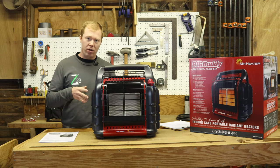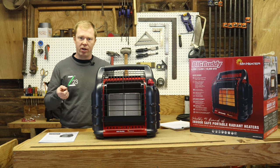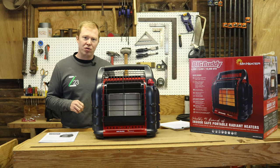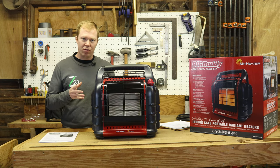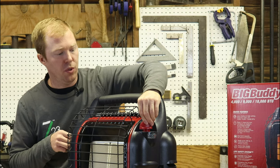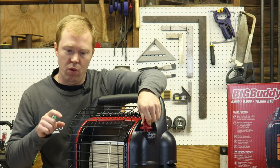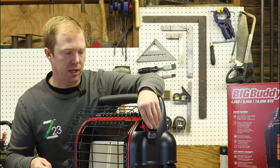It is rated to heat 450 square feet, which is about the size of a two-car garage, making it an excellent choice for do-it-yourselfers who have workshops in their garages. It has a built-in igniter — you simply push the red handle down and turn it, and that click will give the spark to start the pilot light.